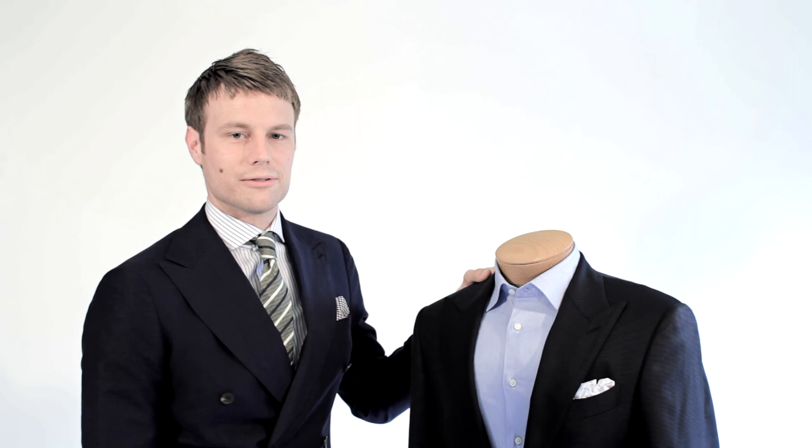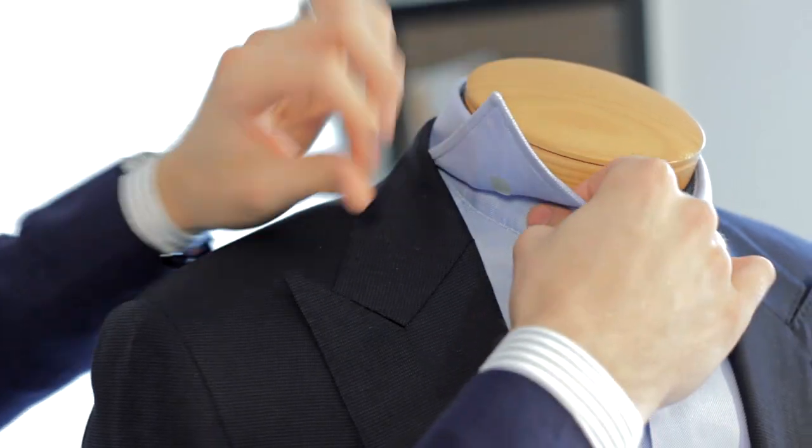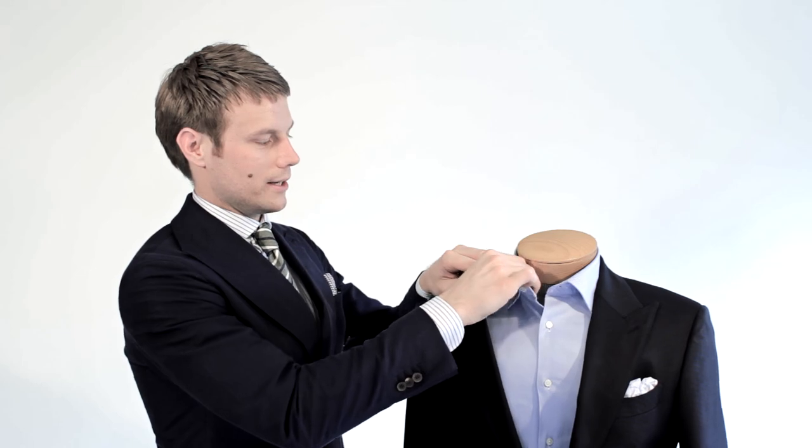What makes the Fashion Anchor very different from any other collar stays out right now is its use without a tie. Take the Fashion Anchor, put it in the center of your collar, and pin it right against each other.